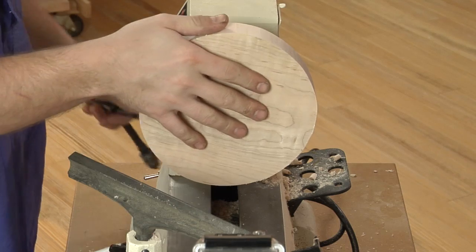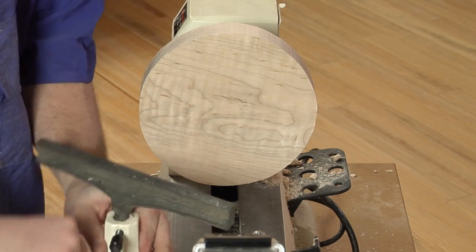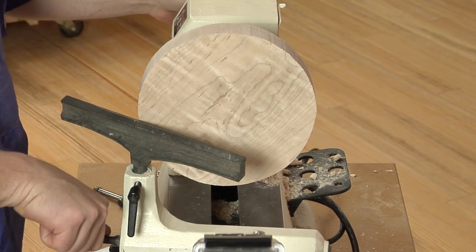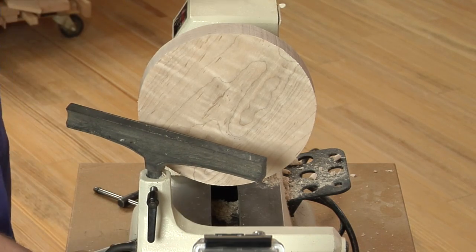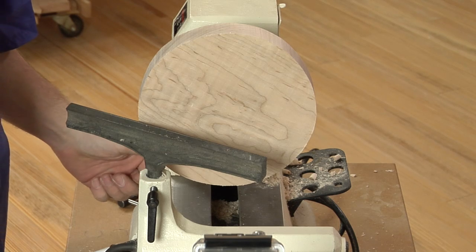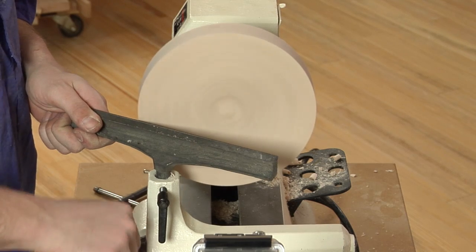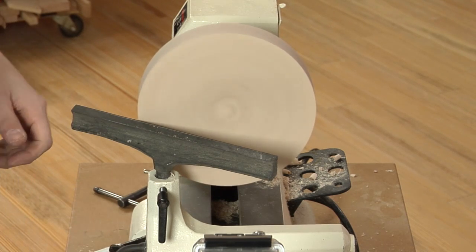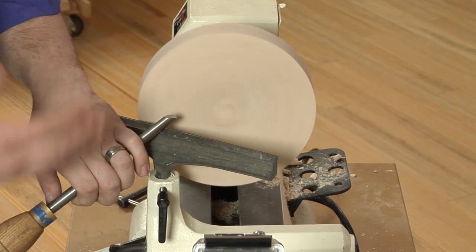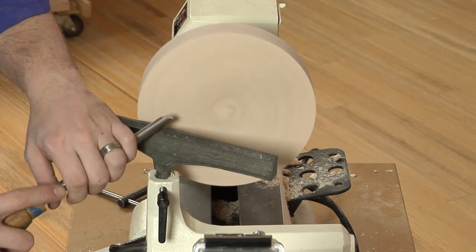Just make sure it's tight up against the face of the jaws. We'll begin by turning what will become the bottom side of the base. Always rotate your lathe by hand to make sure it's going to clear the tool rest before beginning. We'll be turning this base at about a thousand to fifteen hundred RPMs. Begin by using a fingernail ground bowl gouge — we just want to clean up the bottom side of the blank, make it smooth and slightly concave so it sits nicely on the table.